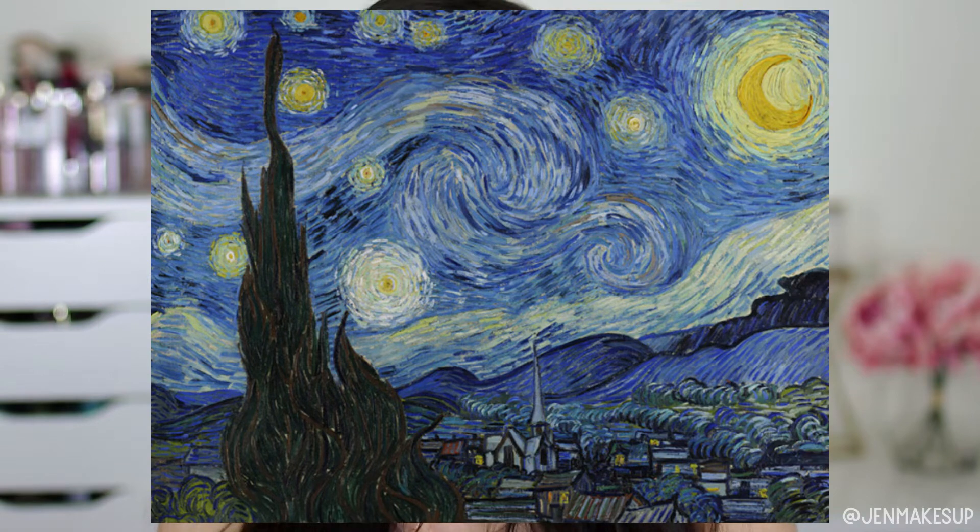The famous painting I want to do is Starry Night by Van Gogh. It just looks like such a beautiful blend of navy blues, blues, yellows, blacks, and it just looks so pretty. Hopefully I can execute it well.